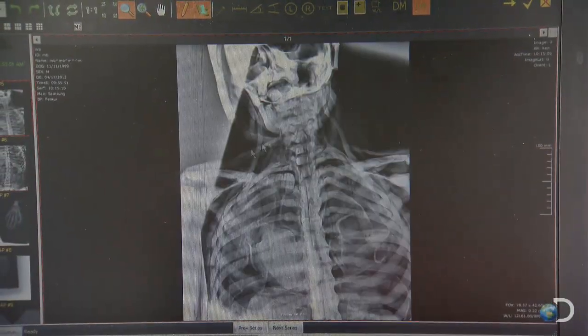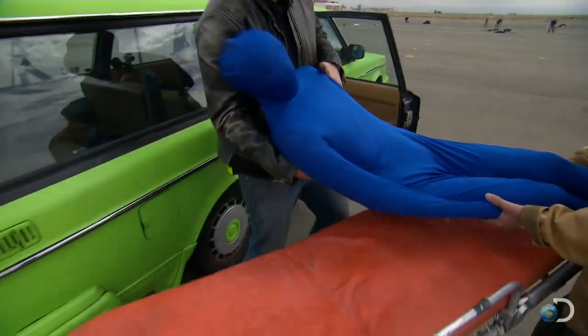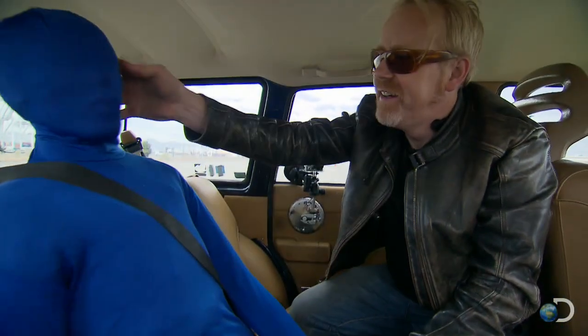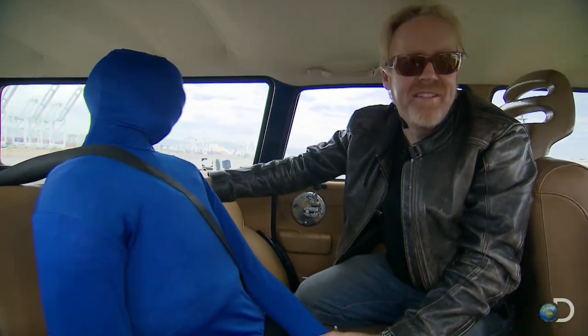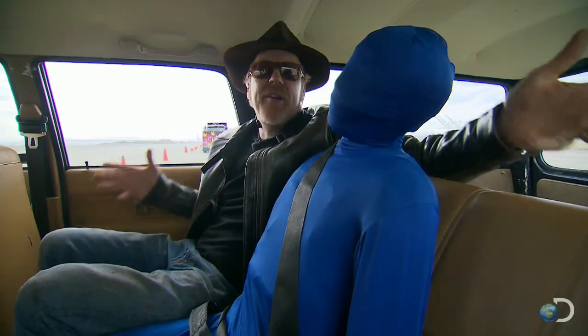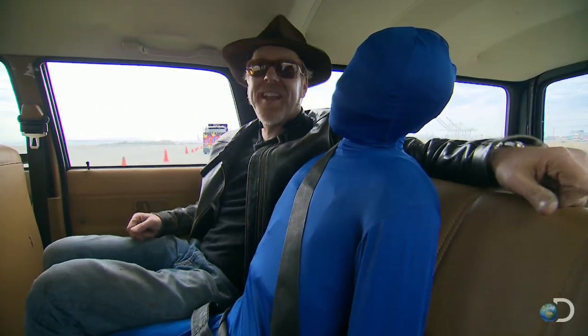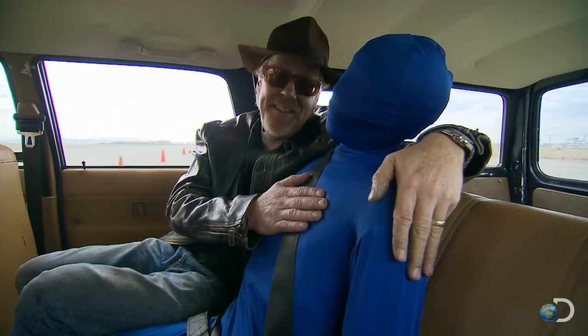Yup, it's all good. Now in the movie, our hero was seated in the backseat of a car just like this between two large policemen, and we will do that crash. But in order to find out how good or bad that might have been for him, we need a control. And that's why in this test, our guy will be seated all alone in the backseat.